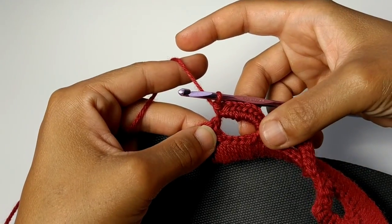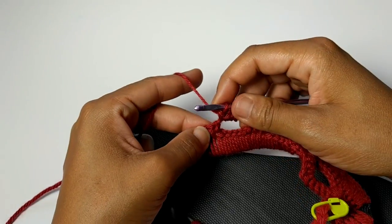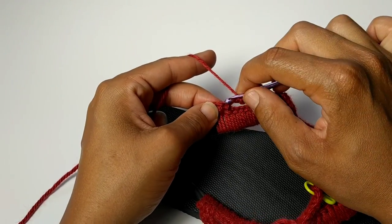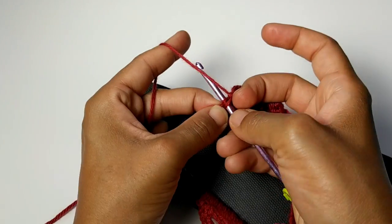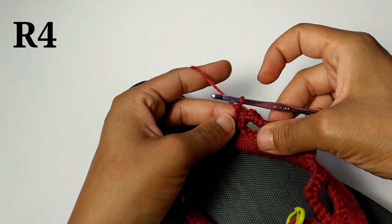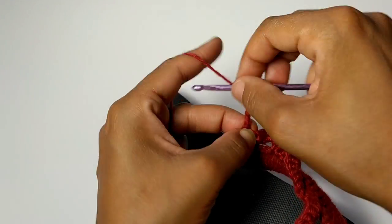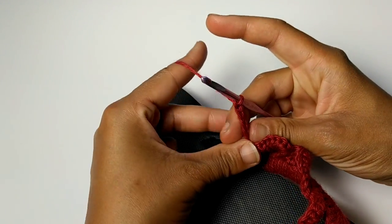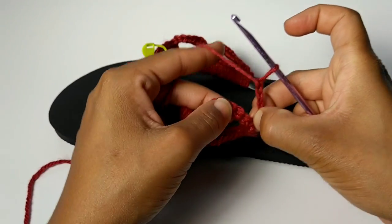We've almost made it to the end of the row. I just completed those nine single crochets into the chain five space and you should have two stitches remaining. I'm going to skip the next stitch and single crochet into that next stitch. Now we're going to chain four — one, two, three, four — and turn your work. Your chain four will count as a double crochet and a chain one.